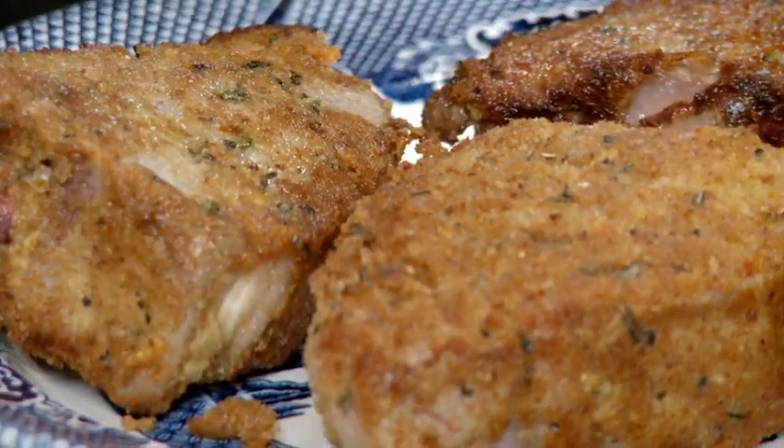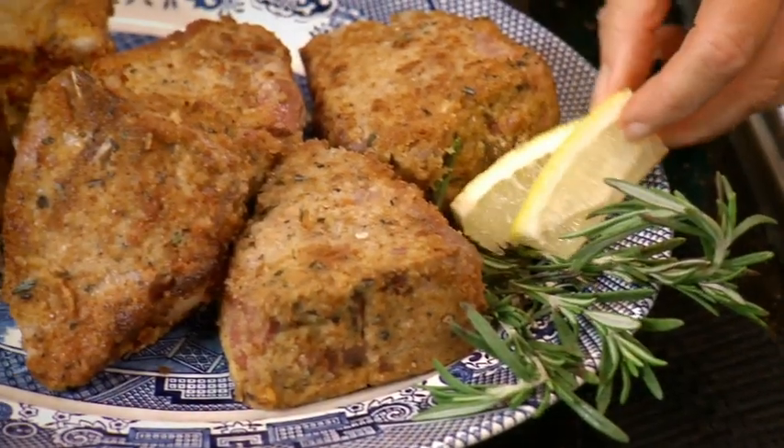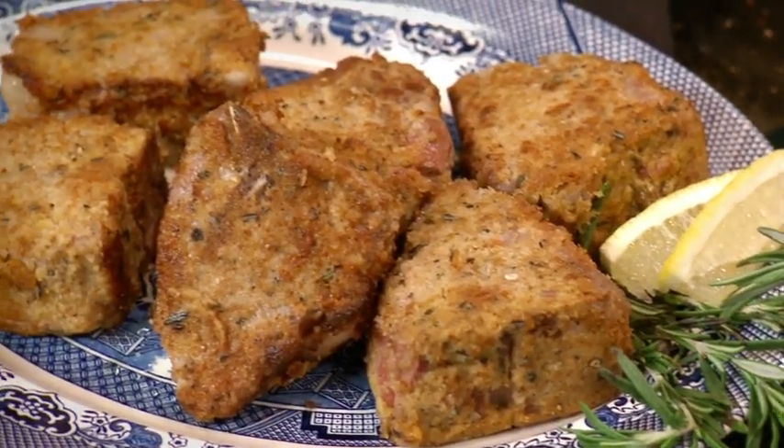I'm going to plate these up. I'm just going to garnish that with a little bit of rosemary, and right before you serve it you want to squeeze it with some fresh lemon. Oh my goodness, now that is a special dinner. I'm Leanne and I hope you try this at home.